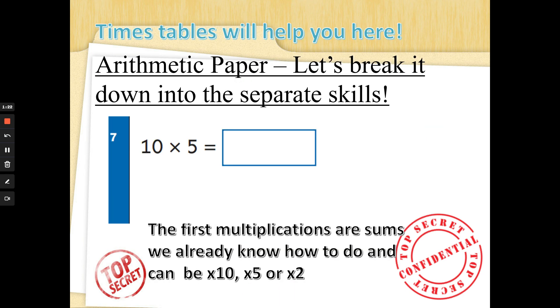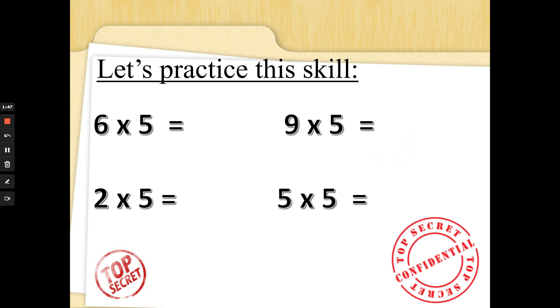Ten times five — our five times table now. You could do five fingers up counting in tens, or ten fingers up counting in fives. I'm going to do ten fingers up: five, ten, fifteen, twenty, twenty-five, thirty, thirty-five, forty, forty-five, fifty. Well done! Let's practice some fives. Six times five — six fingers up: five, ten, fifteen, twenty, twenty-five, thirty. Great job!